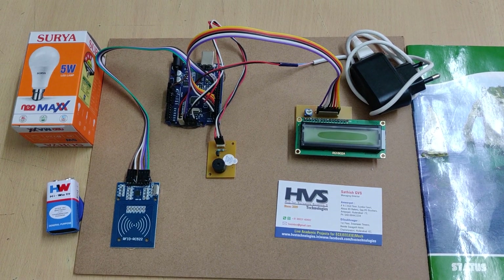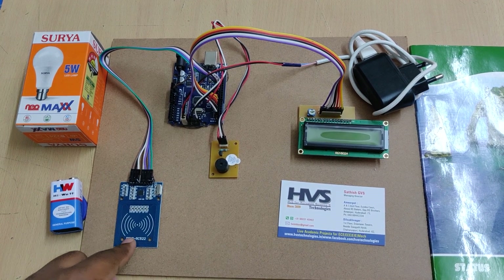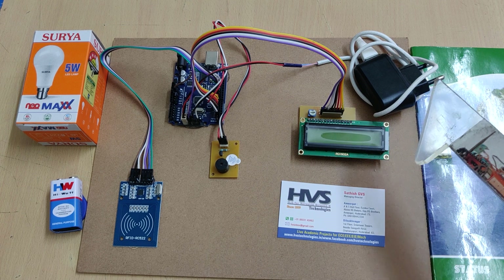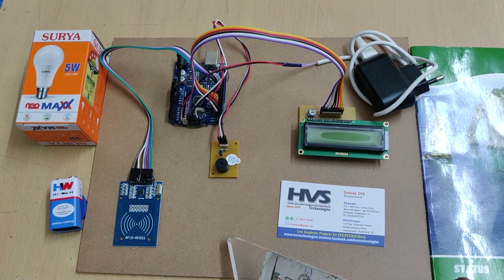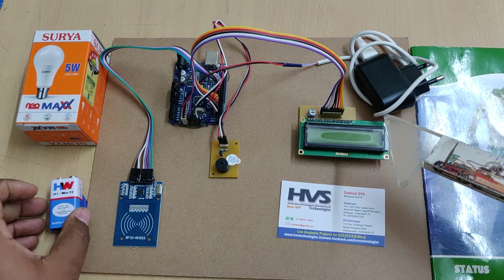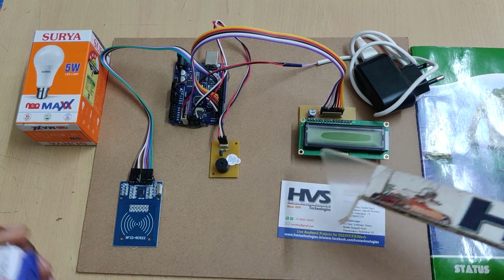Welcome to the project demonstration of smart shopping trolley using RFID technology. Here we are using the RFID RC522 module. The main purpose of this project is that whenever you are doing shopping, based on the products placed in the trolley, the system will automatically add the products to the bill. If you want to remove a product after seeing the bill, scanning the same product a second time will reduce the amount and remove the item from the system.